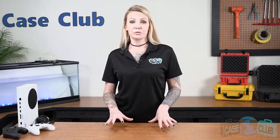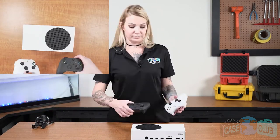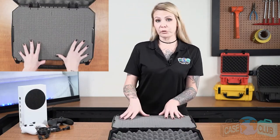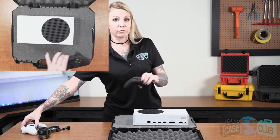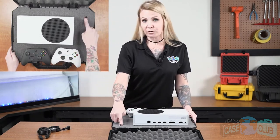The first thing that you'll want to do is gather up all the items you want in the case. It's designed to hold your Xbox Series S, two controllers, as well as HDMI and power cables. You'll want to place the items on top of the foam to figure out what configuration you would prefer. I like this configuration with the Xbox near the top and the controllers near the front of the case.